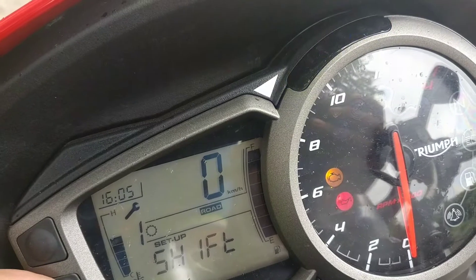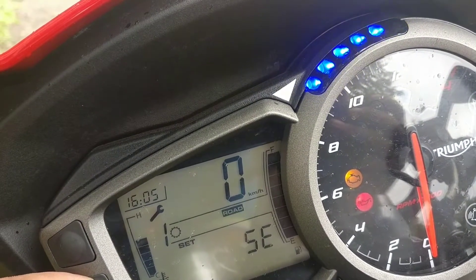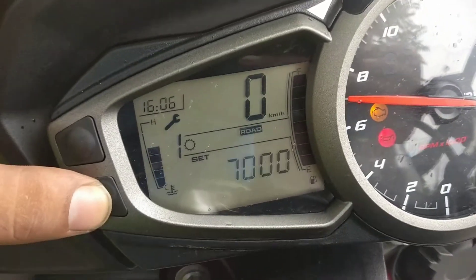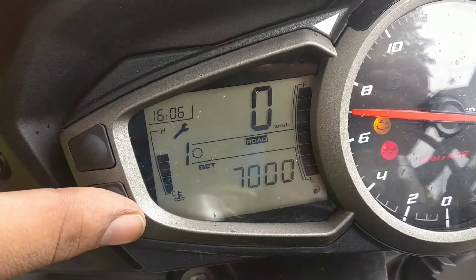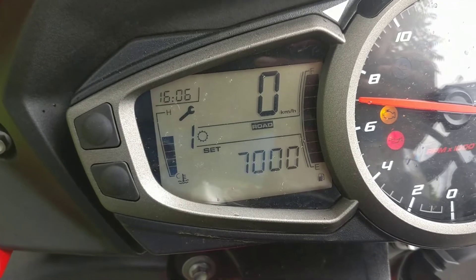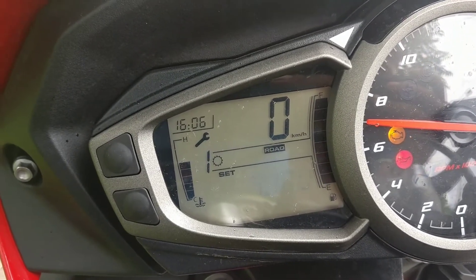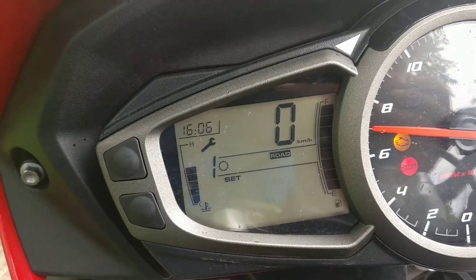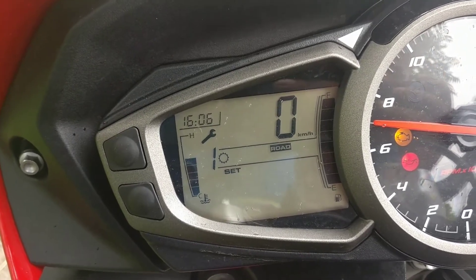Shift light. The shift light can be adjusted in two different ways: either you can have a flickering light, or you can set the RPM at which you want the shift light to come on. I do not like the shift light much, primarily because it is a distraction while riding at night. The LEDs are really bright, and especially at night with the helmet on, a bright light directly on your face is not a good idea.